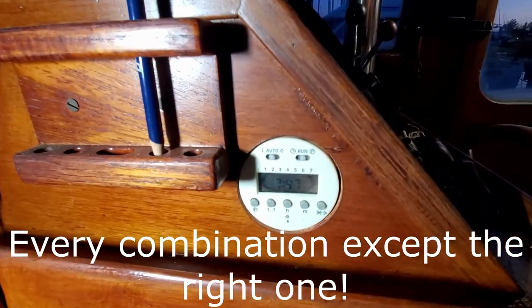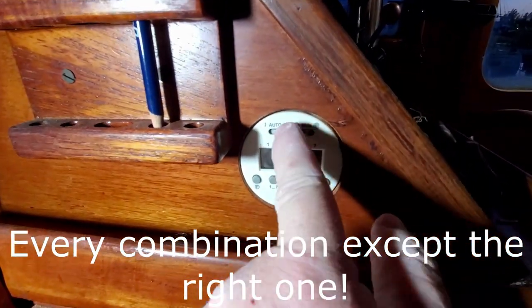I had the switch wrong — it's been a while since I turned this on. You go to 'I' and you can hear the bilge running. As some people said, it is a little noisy.